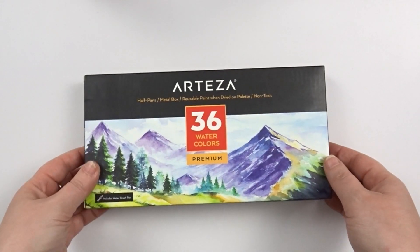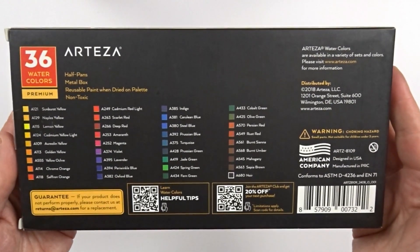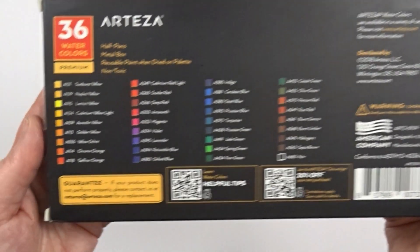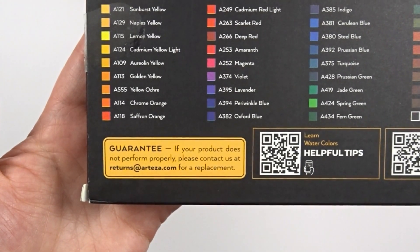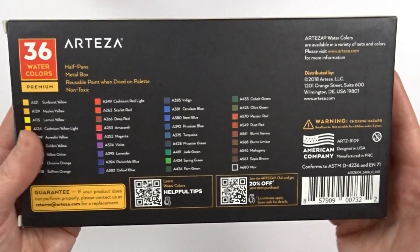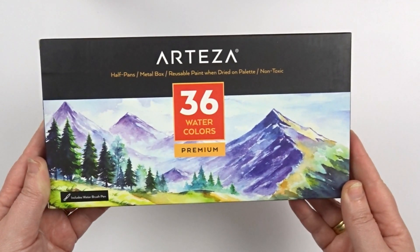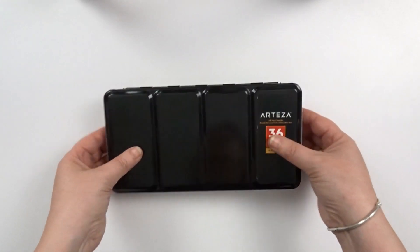Hi and welcome back to my channel. I was reached out to by the company Arteza and they asked me if I would be interested in reviewing some of their products. I was curious to try out their watercolors, so they sent me a package with products, and amongst them was this tin of 36 watercolor pans in their premium line. So I expect them to react as student-grade watercolors.